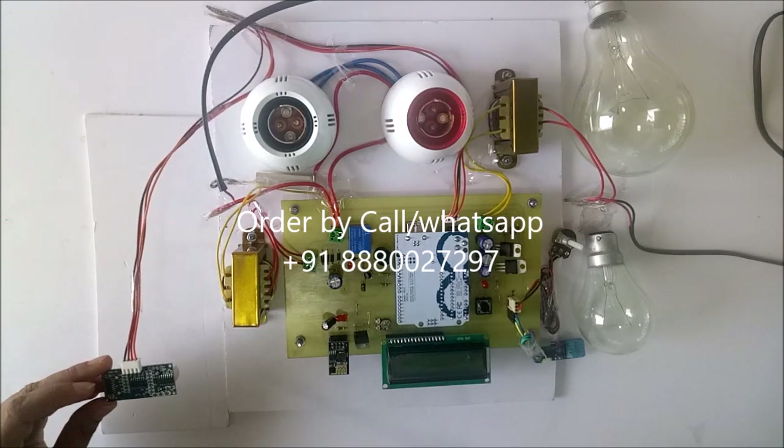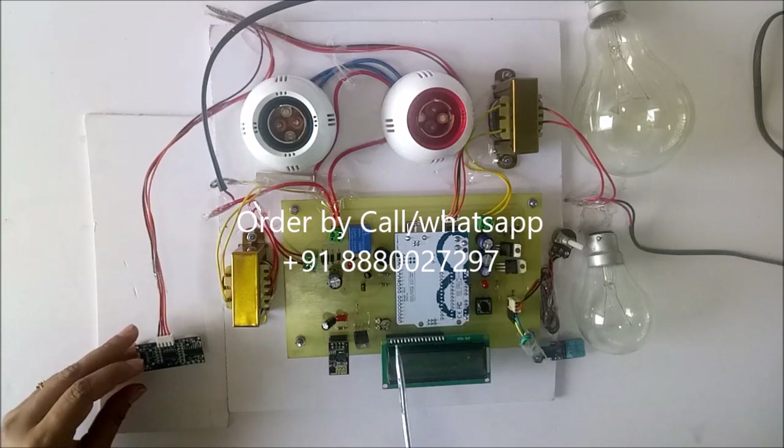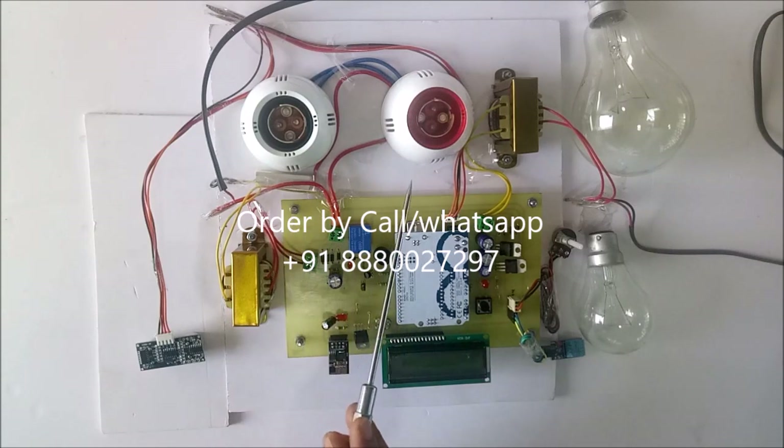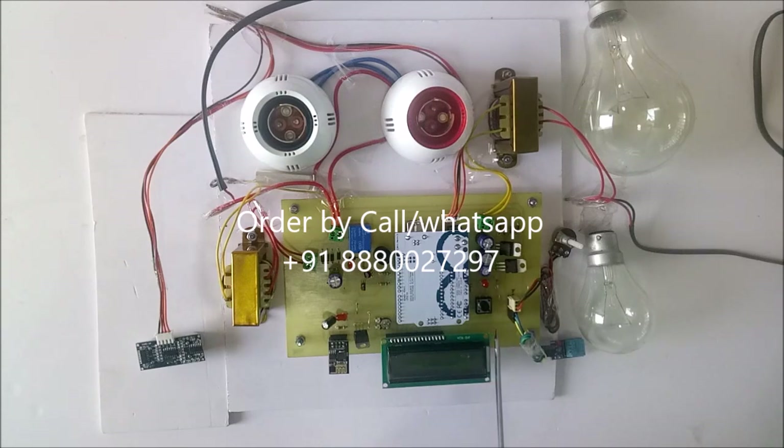If the oil level decreases below 15 centimetres then this buzzer will be on. Or this buzzer will be on when current increases above 1 amp, and this relay trips the main supply to the load to protect it. Until we correct this fault and press the reset button, this circuit will not work.